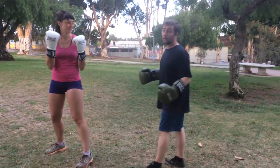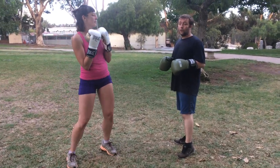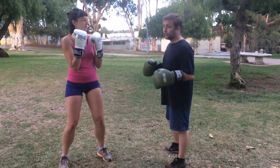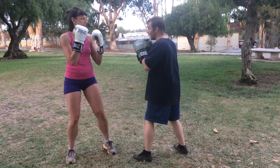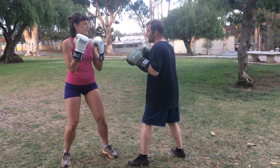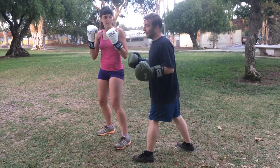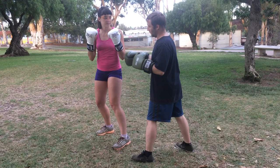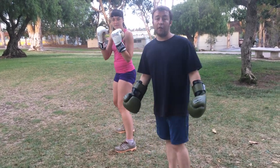And the last way you can use this fundamentally is moving off the line after you throw your own punches. It works exactly the same way. So I'm going to get on the line, she's going to throw a right hand, I'm going to slip it, and she's going to pivot off the line. Now I'm again out of position off of her punch, and she's able to throw another punch at me — which I can move off the line.